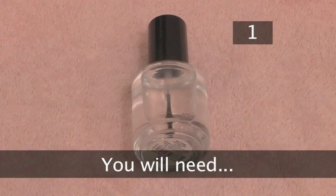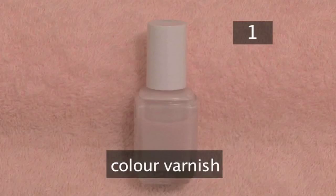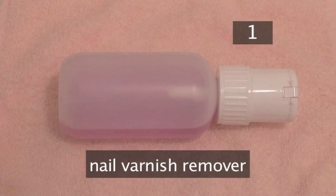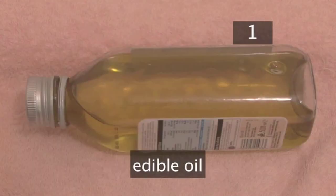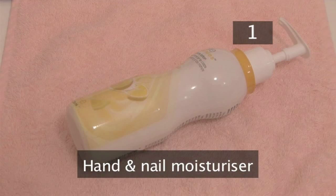Step 1. You will need 4 types of nail varnish: a base coat or ridge filler, a colour varnish, a top coat, and a white or cream tip varnish. You'll also need nail varnish remover, cuticle oil or any edible oil, a cuticle stick, an emery board, a cotton pad, and hand and nail moisturiser.